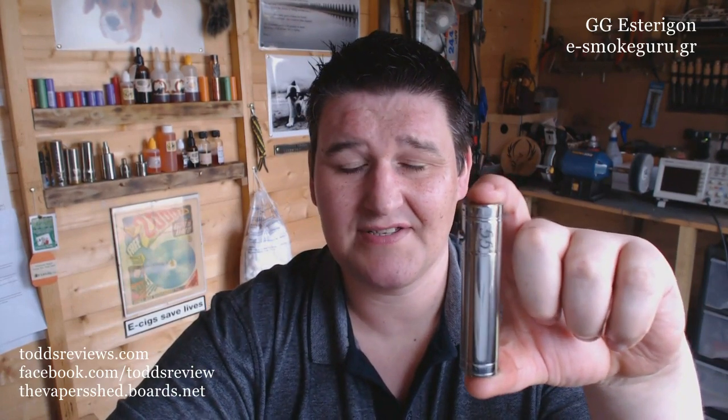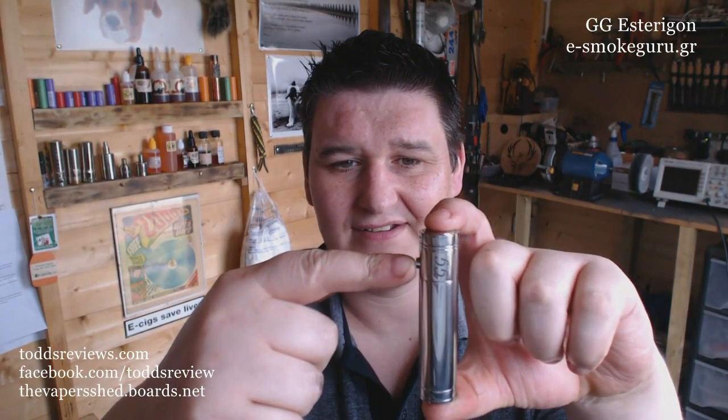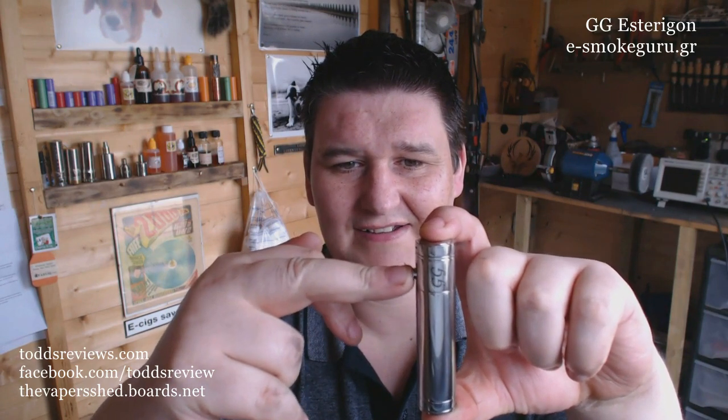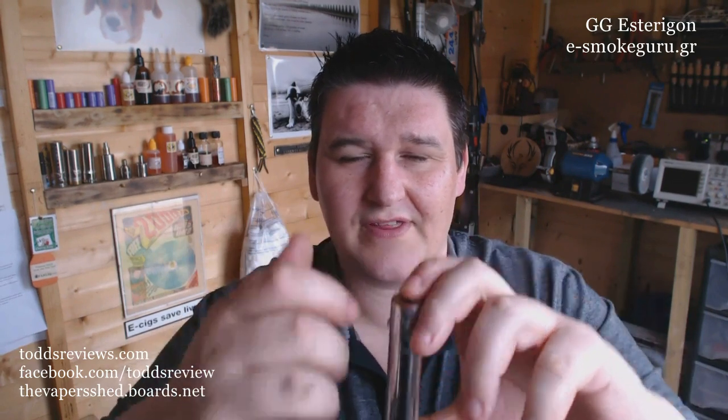It's a top-mounted side-firing button, right up here. And it's got this throw on it that's just so light — very, very light. It's a good switch. Before I start gushing, I do have a lot of positives to say about this. I do have some negatives as well.